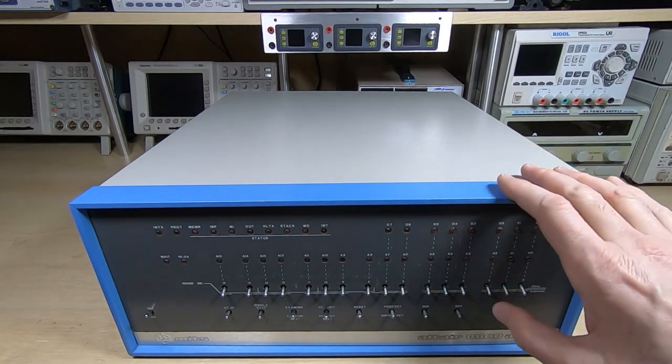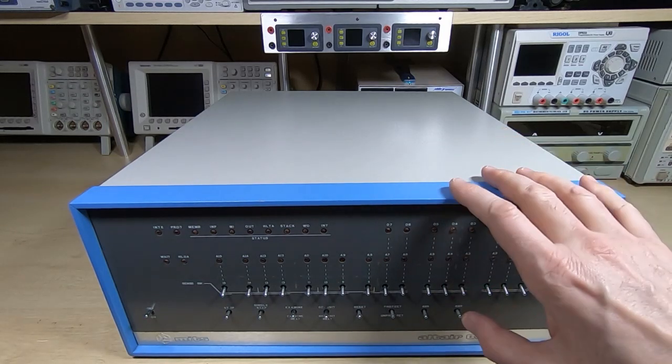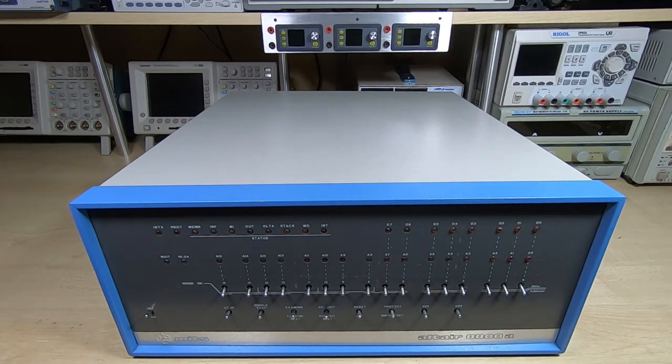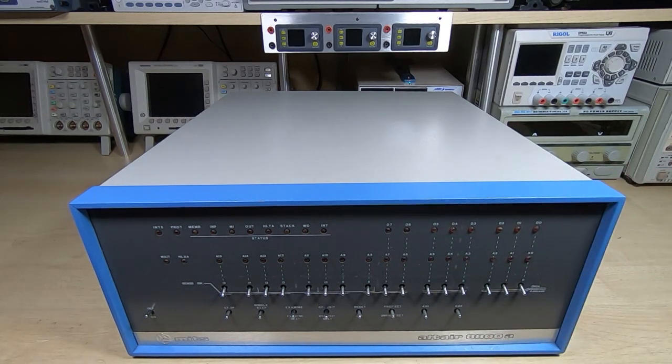The 8800 is a very popular Altair machine. Quite a few were built and they are again picking up in popularity. They are a very interesting machine to use, quite unusual in terms of their operation.